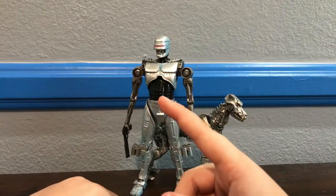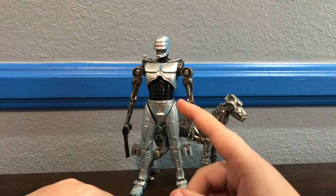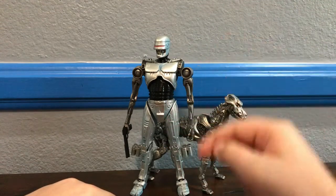Hey everybody, PrimeRaptor. Today we're going to review the NECA RoboCop vs. Terminator EndoCop and Terminator Dog set.